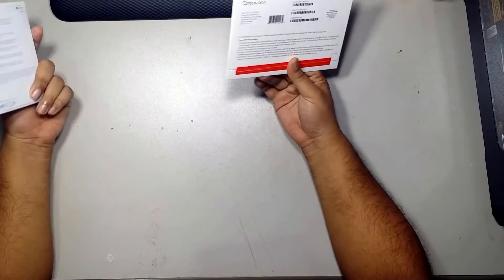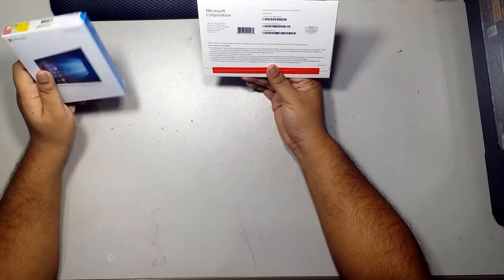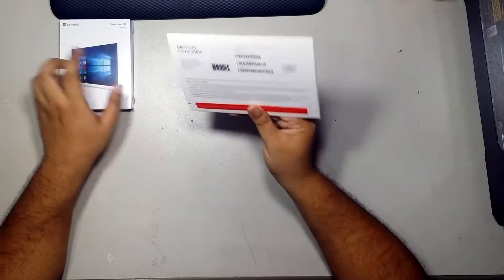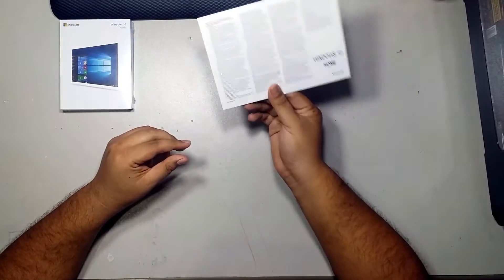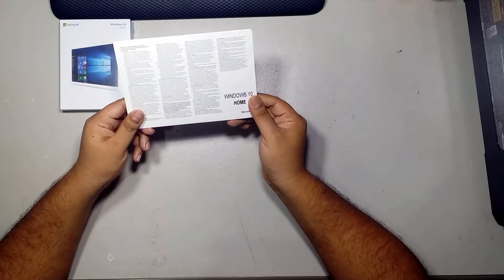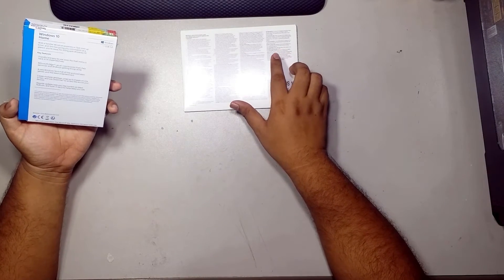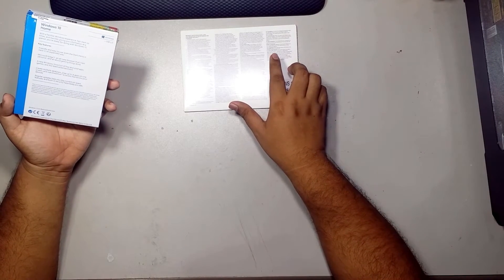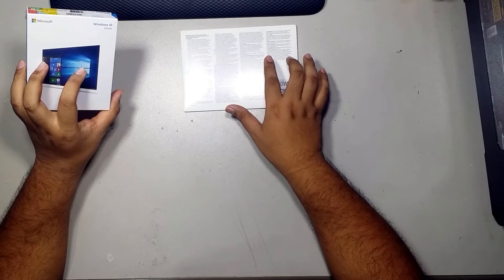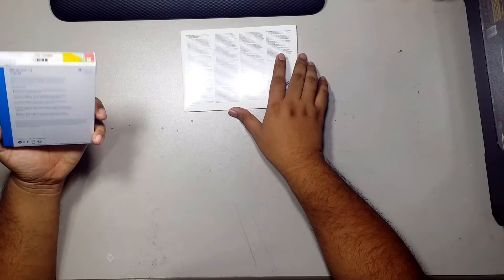If you guys didn't know, these two versions are actually the same, with the only exception being that the OEM version you can only reinstall to the same motherboard. The retail version you can reinstall multiple times and change motherboards, but only on one PC at a time.